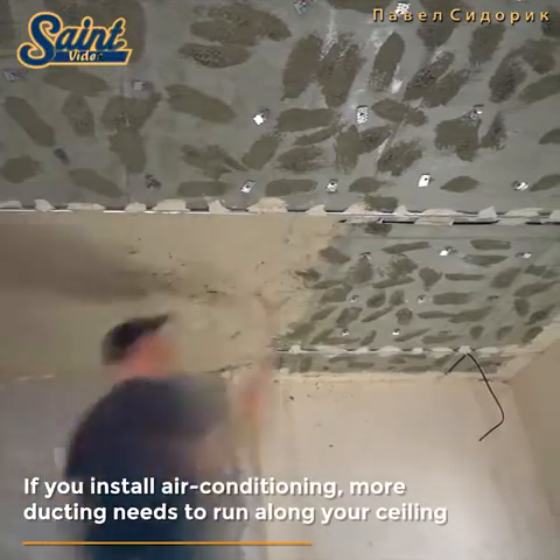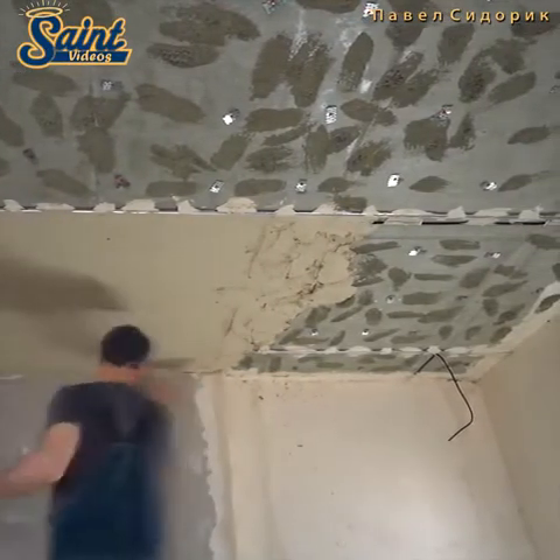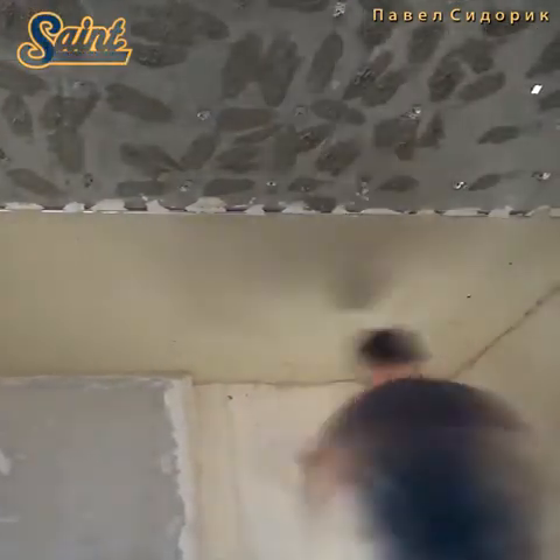Do you have uneven patches on your ceiling? Then you should sand these down first. You don't want the bumps of your old ceiling to carry over after you are finished your project.